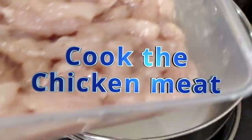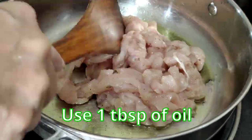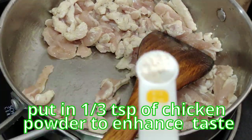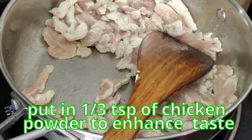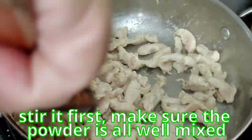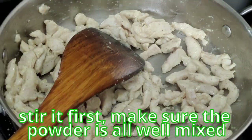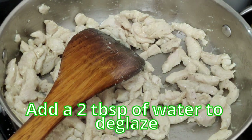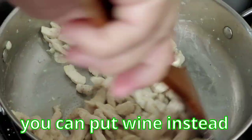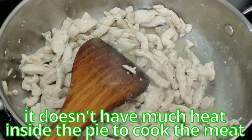Now I'm cooking the chicken meat — give it a stir fry using very little oil, about a tablespoon. You have to cook it but you don't need to brown it. I'm adding a little chicken powder to enhance the flavour — about a teaspoon. Add a little bit of water to deglaze. At this point you can add some wine if you want, but I'm keeping it healthier. Make sure the meat is cooked through as there won't be much heat inside the pie to cook it later.